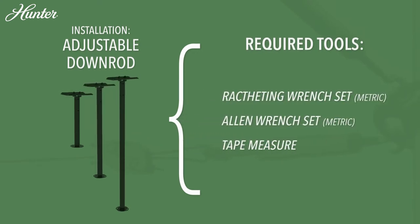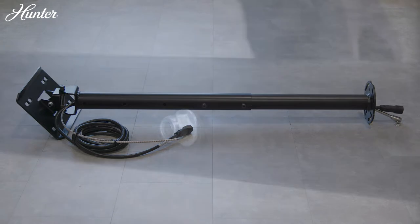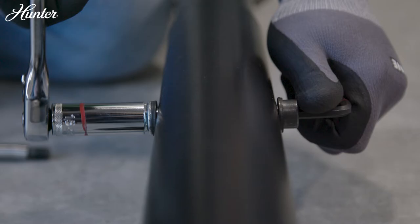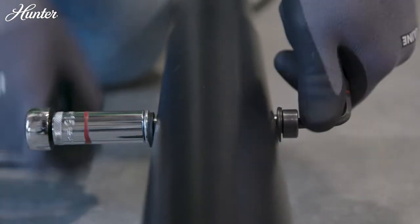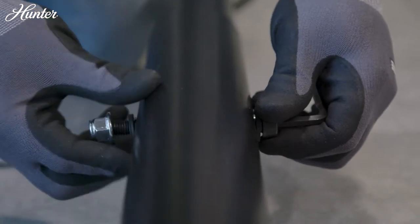Hunter pre-wires all downrods, allowing for a plug-and-play installation. The Hunter adjustable downrod ships from the factory in the shortest configuration, but if a longer length is necessary for the application, adjust the downrod at ground level before installing to the building structure.